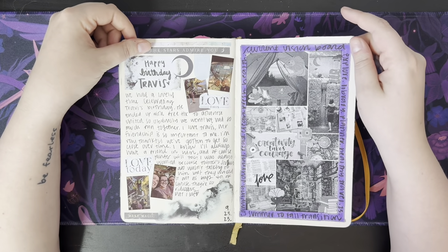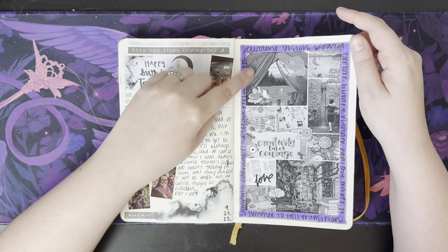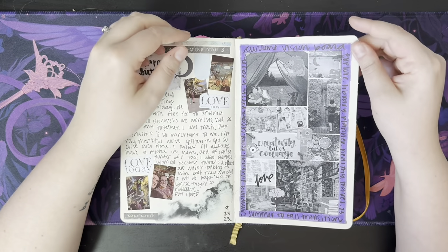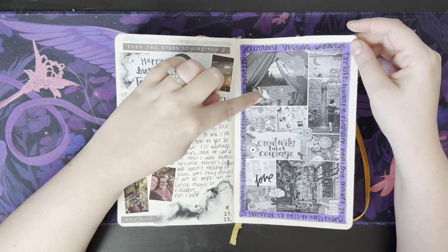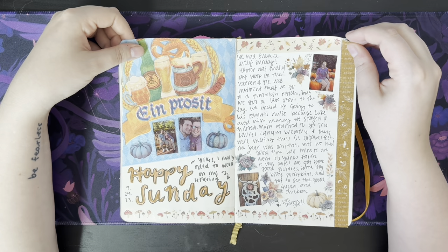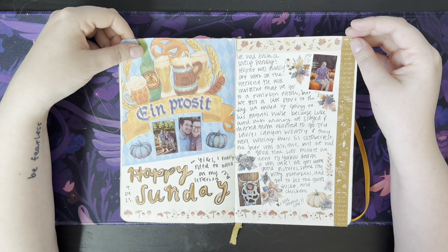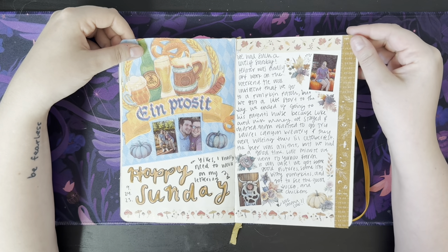It's my friend's birthday. We went to an Atlanta United game, it looks like. This was a vision board that I made at work, but I don't have a color printer at work so it's in black and white — it doesn't look nearly as good as it did in color. Happy Sunday. Looks like we went to a brewery and a pumpkin patch, and did some Oktoberfest stuff. Look, I'm a cow!